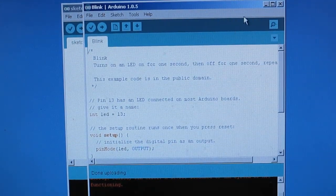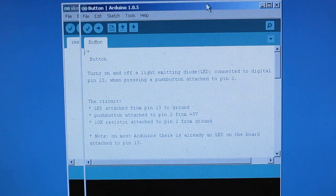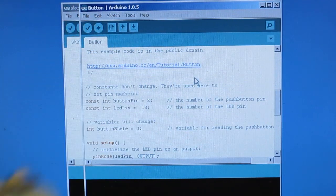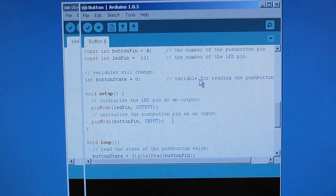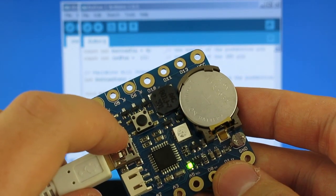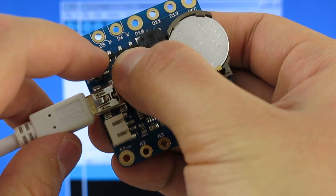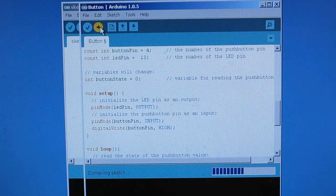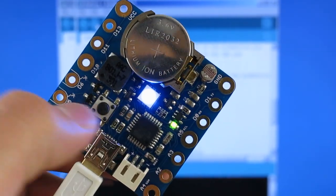Next, let's try the button example. On Squareware 2.0, the button is internally connected to digital pin number 4. So in the program, let's change the pin number to 4. We will also add a line to enable the internal pull-up. To enter programming mode again, first turn off the Squareware, then press and hold the push button while turning it on. Now upload the program — here is the button example.